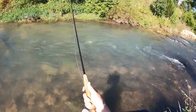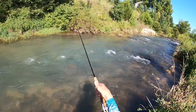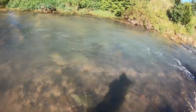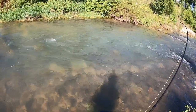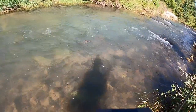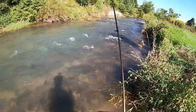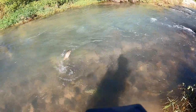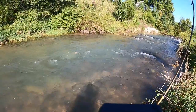You can also just dead drift it, like so. There's a fish — that's a nice fish. He ate it as soon as it got to the bottom up there. It must have been sitting a little bit higher up. That is a strong fish.